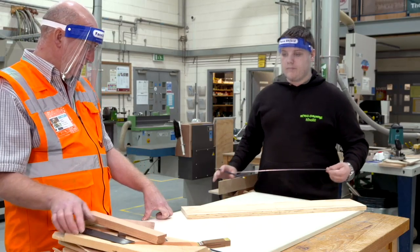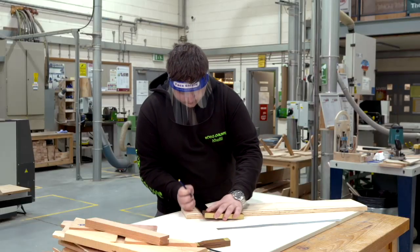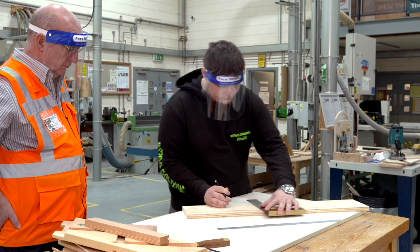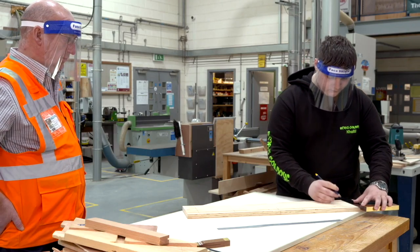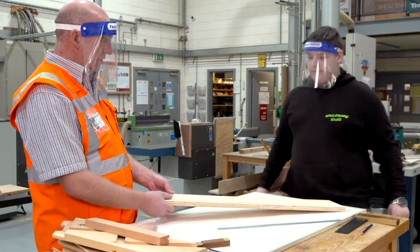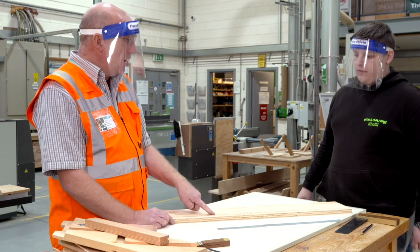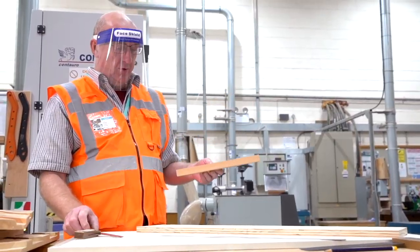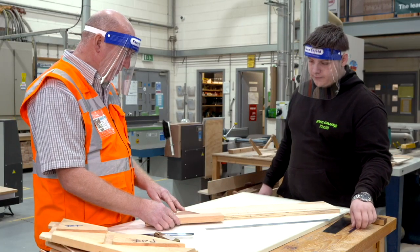Right, now can I just suggest that you square it when it goes down. You mentioned before about the pitch — the pitch being the slope of it. Can you remember what it is that we use to actually mark out now to where we get the rise and tread? A pitch board. A pitch board. So make sure that's marked up all the way up using your pitch board.